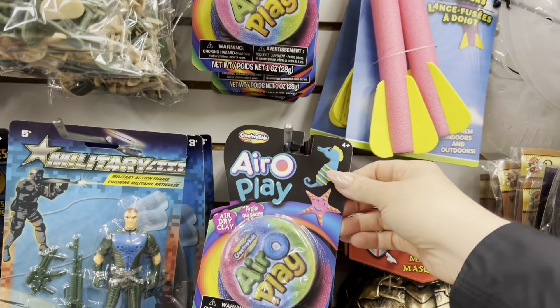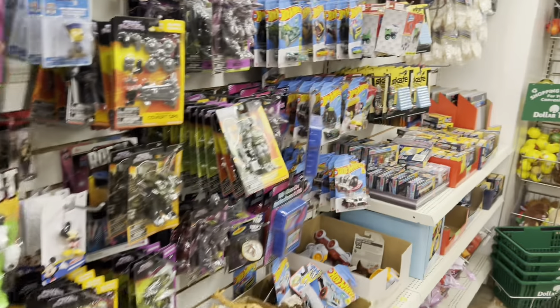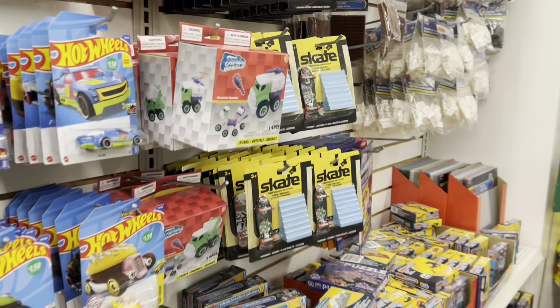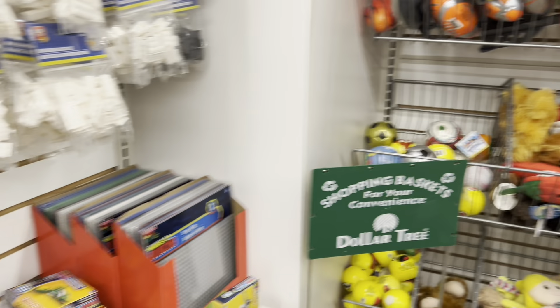For a second I actually thought this was Crayola but it's Creative Kids. I'm not sure I'm familiar with that stuff. They have a ton of new Lego kits and skate stuff here.